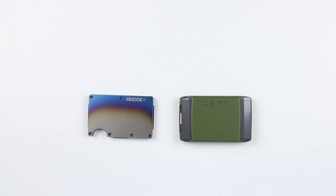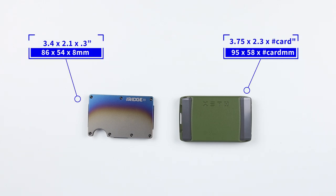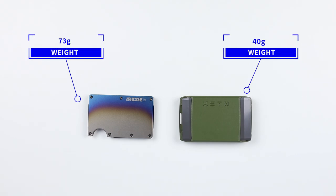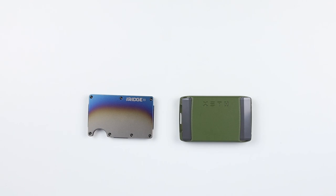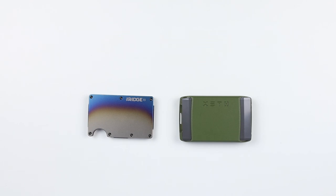Let's look at the size differences. The Ridge dimensions are 3.4 by 2.1 by 0.3 inches, and the Exto is 3.75 by 2.3 inches, with depth depending on the card option you have. The Ridge weighs 73 grams and the Exto is 40 grams. From a price perspective, the Ridge is $105 and the Exto in this configuration is $62, going up to $66 as capacity increases by $2 per step.